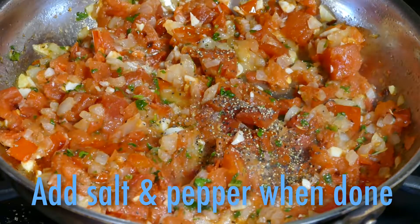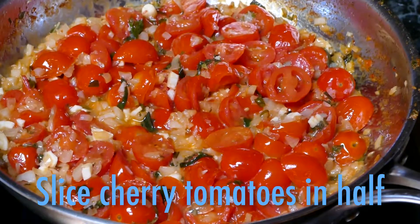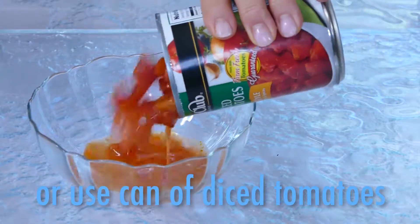When the sauce is done, add your salt and pepper. If you choose cherry tomatoes, slice them in half and cook the exact same way. You can even use a can of diced tomatoes.